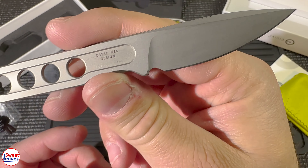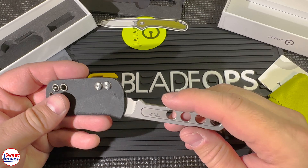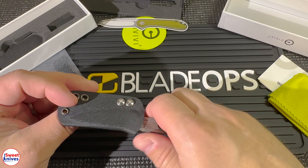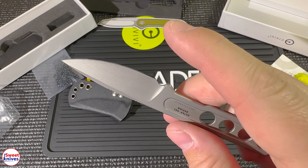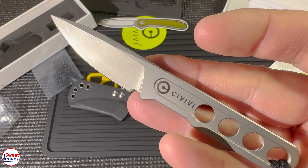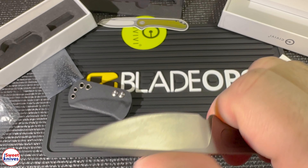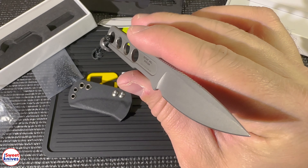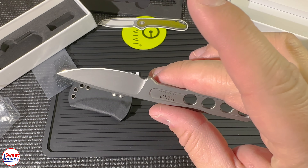Extremely lightweight. Doesn't that look awesome? Just a really cool little knife that is functional, works well, and doesn't break the bank — people can afford this one. So highly recommend it, guys. It's something new from Civivi. I think you'll like it too. It just looks really cool, and it's not too heavy. It feels good — you could use this for anything: hunting, fishing, camping, a backpack adventure. This is a good little knife.